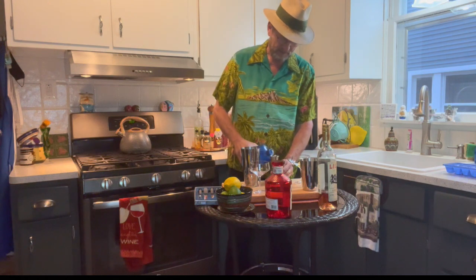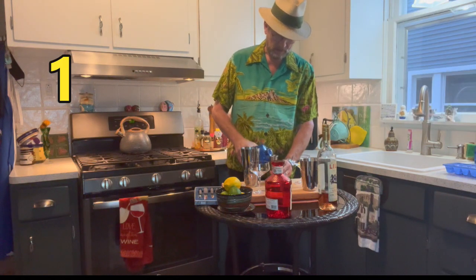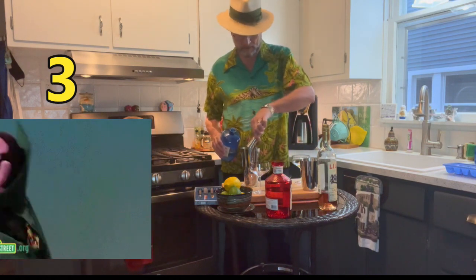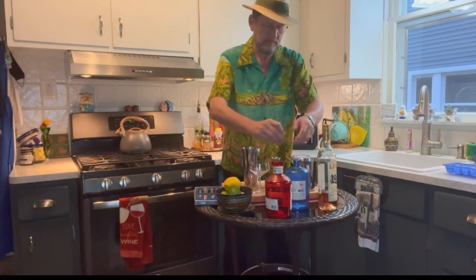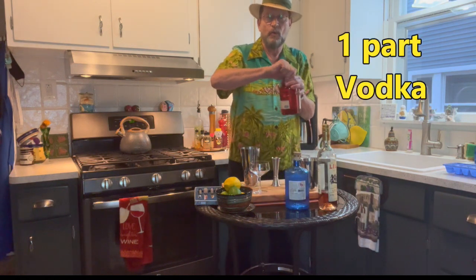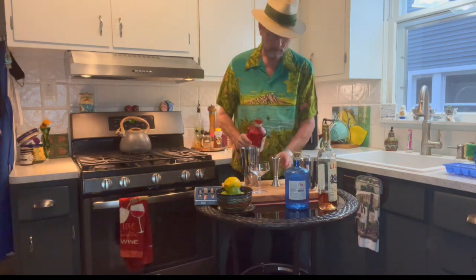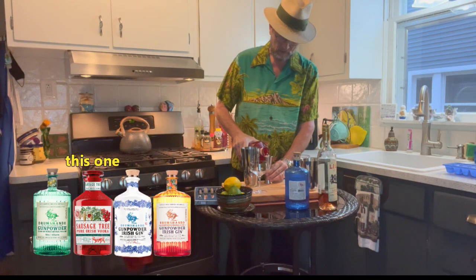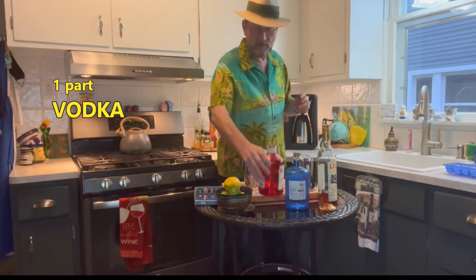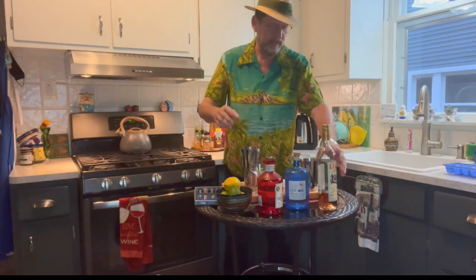We're going to start with three parts gin. I'm going to do an ounce and a half per part — that's one, two, and three. Now here comes the crazy part: we're going to add one part vodka — again, an ounce and a half is my measurement. So three parts gin, one part vodka.